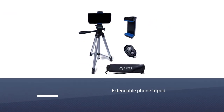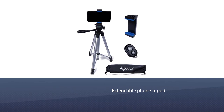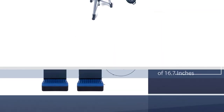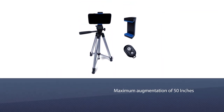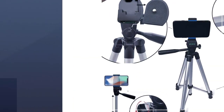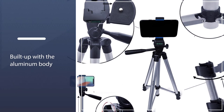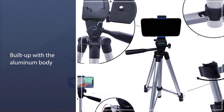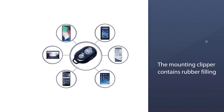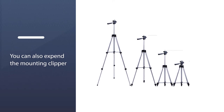This tripod is highly recommended if you are a regular photographer or vlogger. It has a minimum height of 16.7 inches up to a maximum of 50 inches. Built with an aluminum body, it is robust and sophisticated. The mounting clip contains rubber filling inside to prevent scratches, and it can be expanded from 2.3 to 3.5 inches to fit your mobile phone.